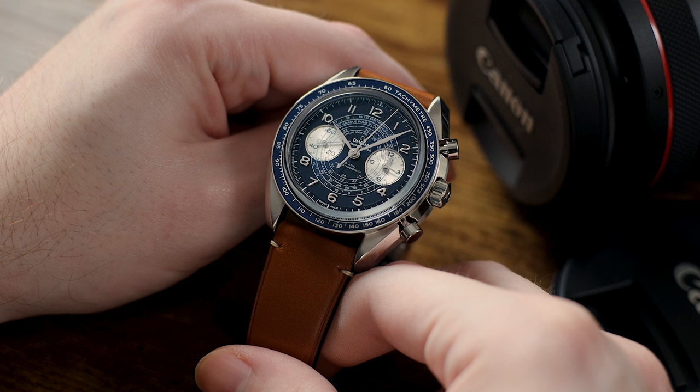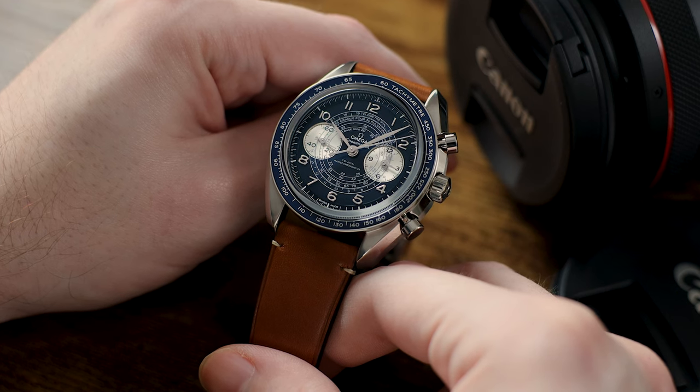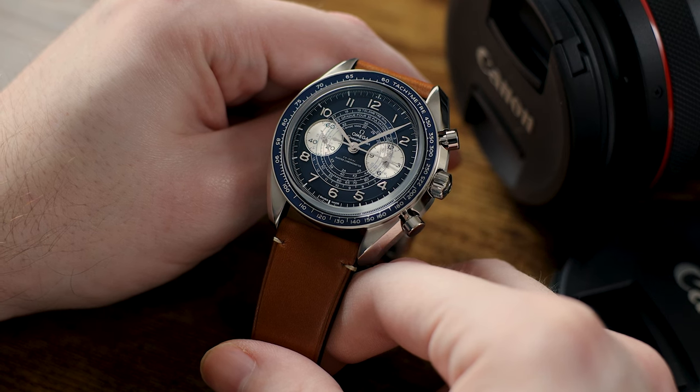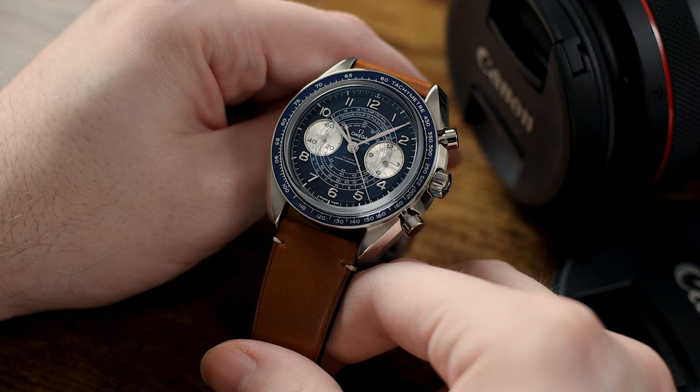This is the blue dial variation of the Chronoscope, but it does come in four different dial configurations, with additional bracelet options and case materials as well. The dial variations include this blue dial with metal markers, a silver dial with blue markers, my favorite — a white panda dial with red accents — and of course a bronze gold-cased version with a brown dial.